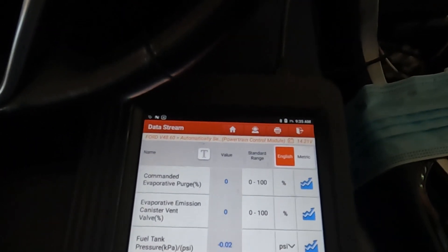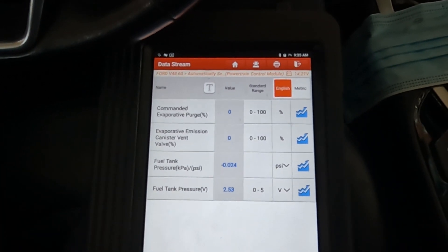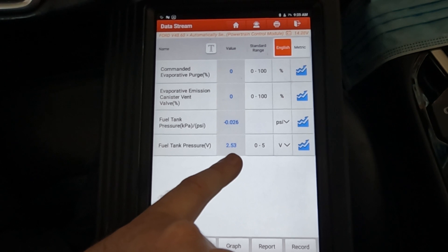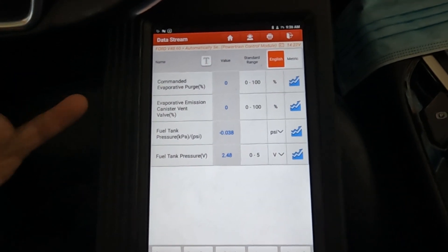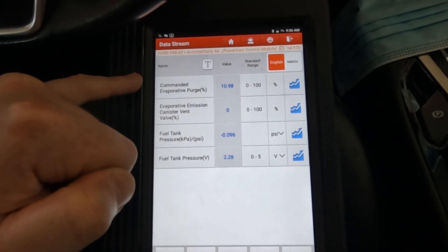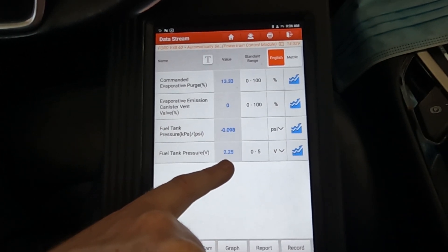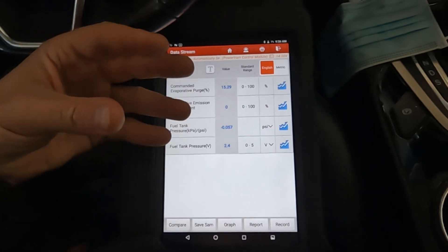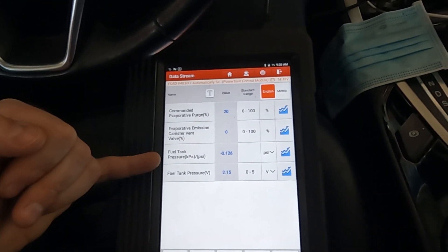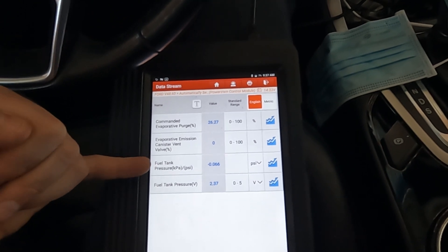After starting, our fuel tank pressure dropped slightly — we're in a slight vacuum. Nothing is being commanded but we're still within our voltage spec, so we're good. This won't trip codes until voltage is below 2.4 with zero command. Then the purge valve starts to actuate — commanded 10, 11 percent — and you can see the fuel tank pressure dropping. Our voltage shows below 2.4, but that's normal because the purge is open and intake manifold vacuum is pulling vacuum in the system.